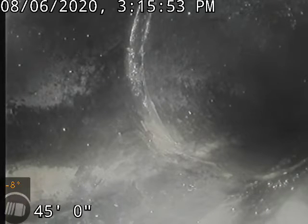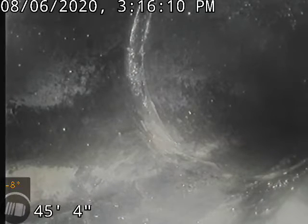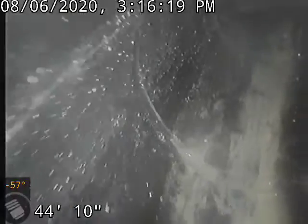Alright, so we're continuing on here. This is a lateral line that comes off of that kind of house main over towards the kitchen area, and we're going to take a look at this. We're coming back — what we're looking at right now is the other main that we've already recorded.